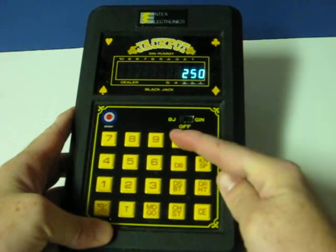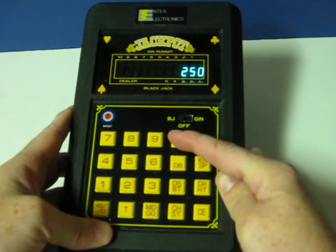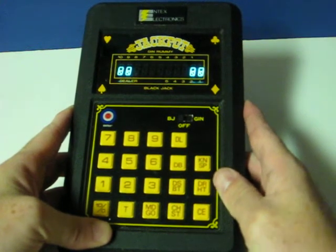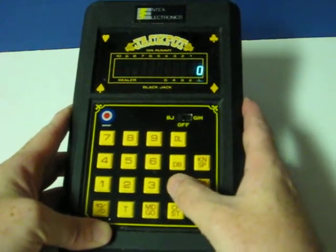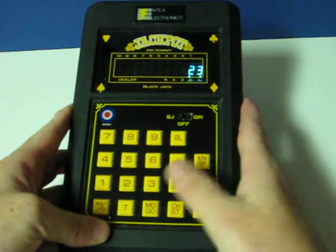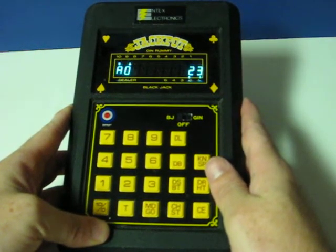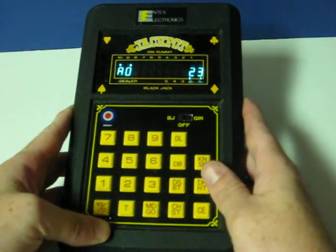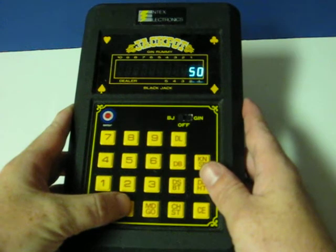Now let's go ahead and do one more hand. This time I'll go ahead and bet $100. And go. Dealer got Blackjack. I lose. So now my total is $50.